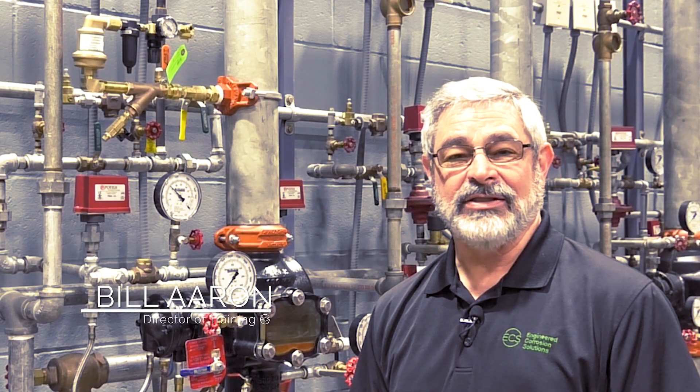Hi, this is Bill Aaron with ECS. We're back with commissioning of the oxygen removal vents for the nitrogen generator.